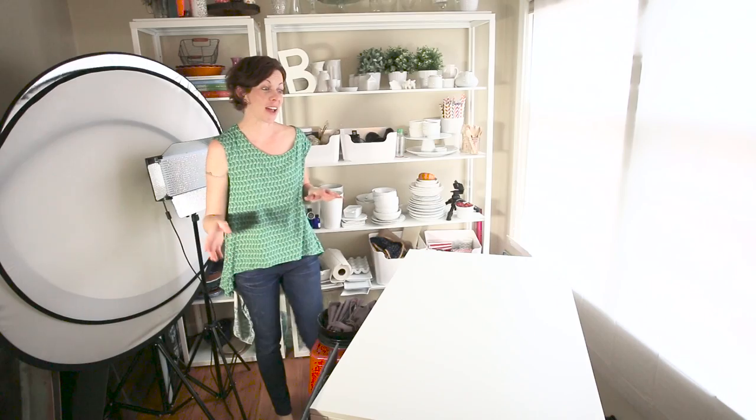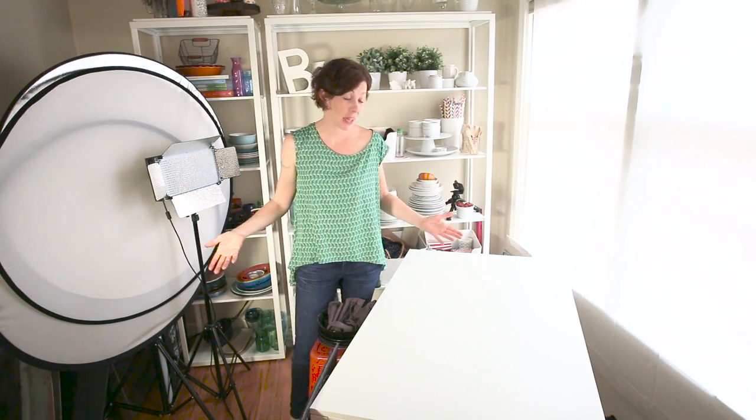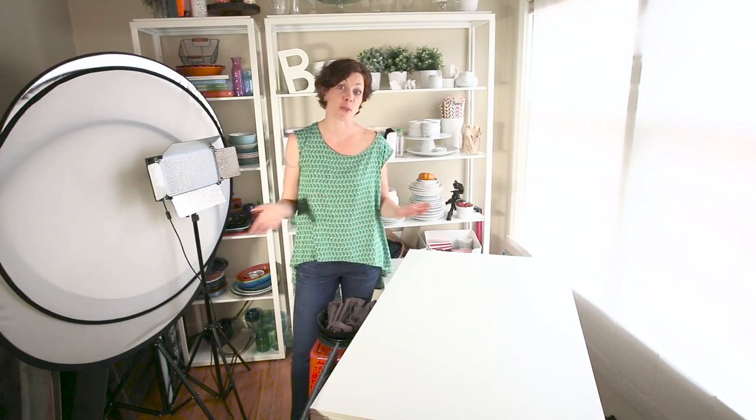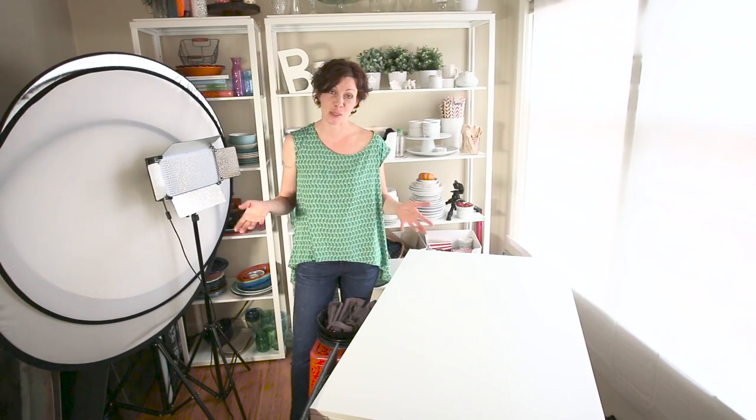Hi you guys. I'm working with a client today on dark photography and this is actually a relatively new field for me. I know that there are some really remarkable food photographers out there who have been doing it for a while, but I have been shooting on white for so long that learning how to navigate dark photography is new.